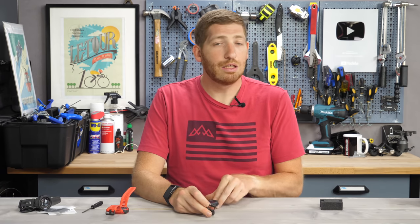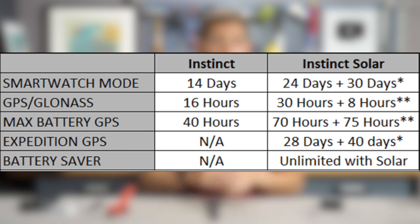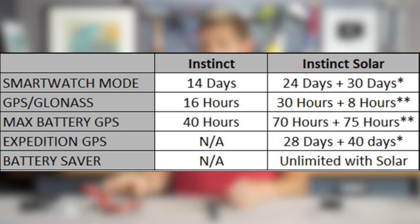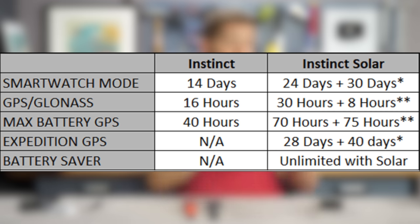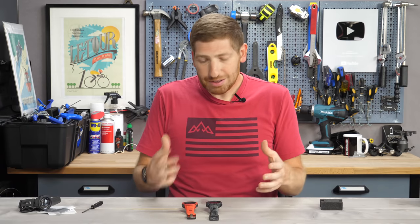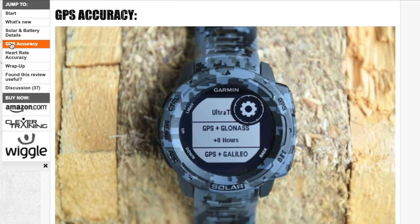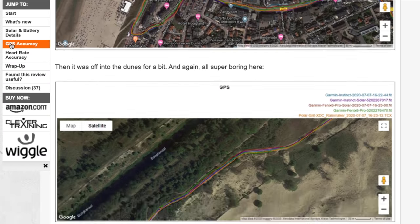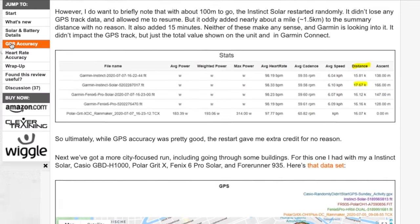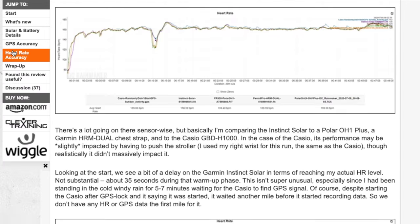The next item that significantly increases battery life is a new GPS chipset. You can see it in those power numbers in GPS mode — the big jump of over doubling the power is entirely because of the Sony GPS chipset that Garmin has used in their other wearables over the last year and a half. From an accuracy standpoint, I'm seeing actually better accuracy with the Instinct Solar than with the original one. You can see my full GPS accuracy charts on my full review on the site, linked in the description.